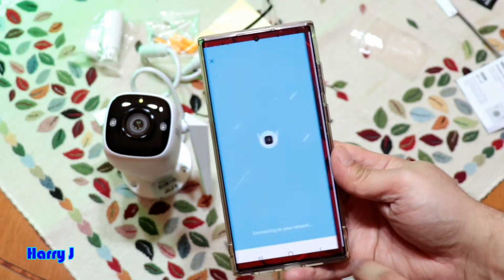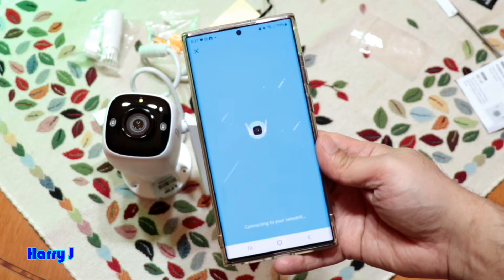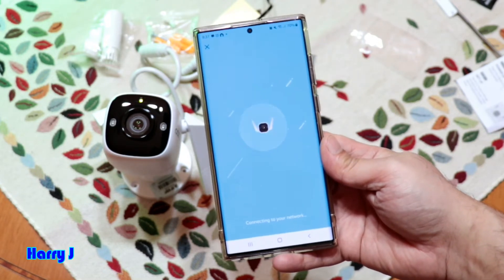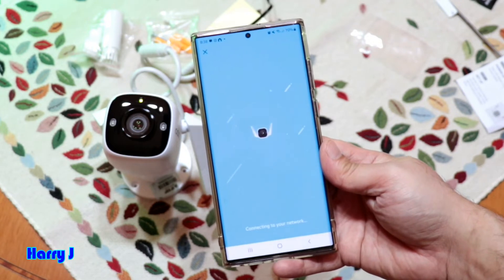Your phone should also be connected to the same network — I'm connected to Harry J so there's no problem. If your phone is on a different Wi-Fi, the camera will not work. You have to be on the same Wi-Fi the camera is connected to. It may take a little time, so wait.